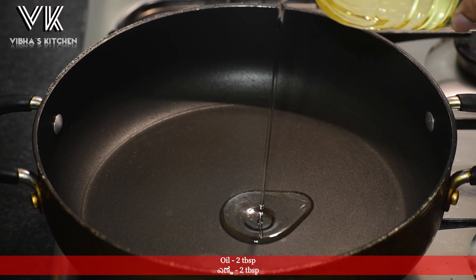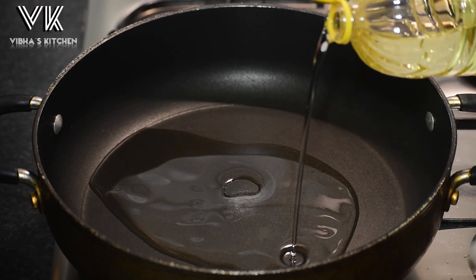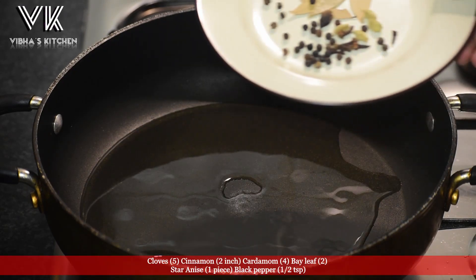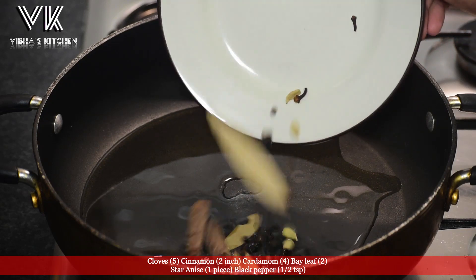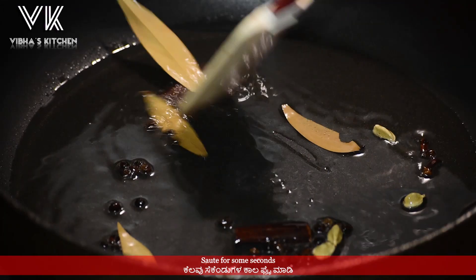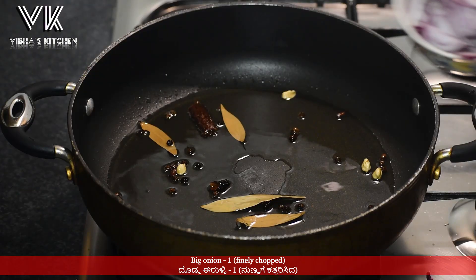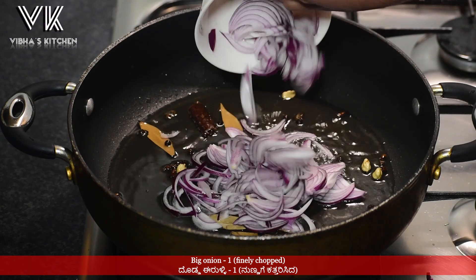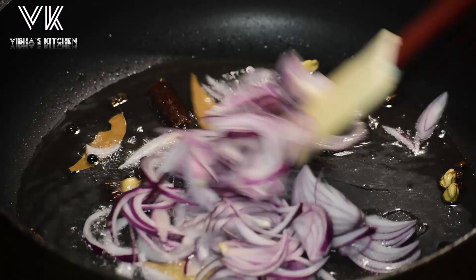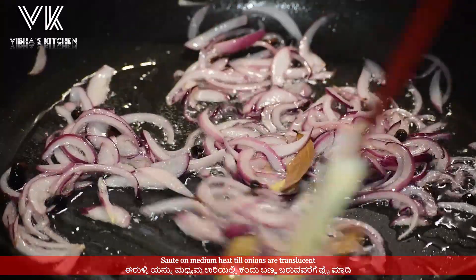In a vessel, add about two tablespoons of oil. Once the oil is hot, add five cloves, two inch of cinnamon, four cardamom, two bay leaves, one piece of star anise, and half teaspoon of black pepper. Sauté this for some seconds on medium flame. Now add one finely chopped big onion and sauté on medium heat till the onions are translucent or soft.